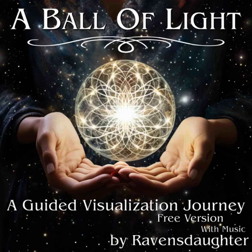Hold your ball of light with no worries. You will always have it. It's yours in the brightness of a joyous day. It's yours in the depth of a darkened night. Trust in your ball of light. Trust in yourself.